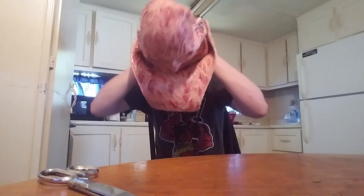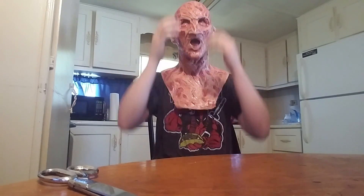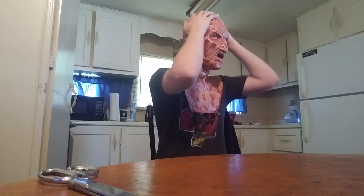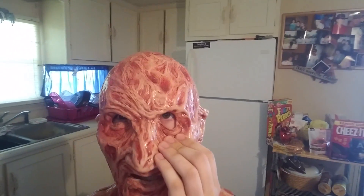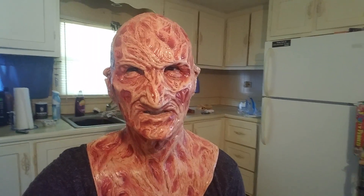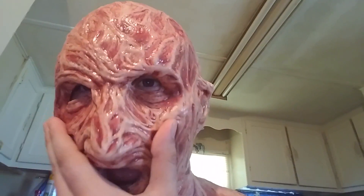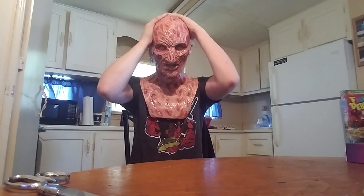I'm trying this bad boy on. It fits me good, yeah. The eyes are perfect. Dang, this thing is awesome. The eyes need adjusting because it's the first time I've worn it — I've got to get used to it.